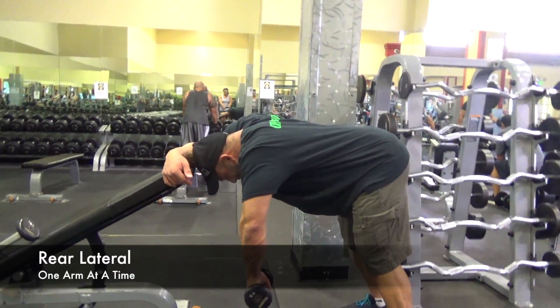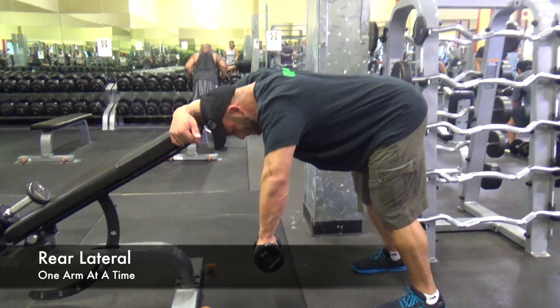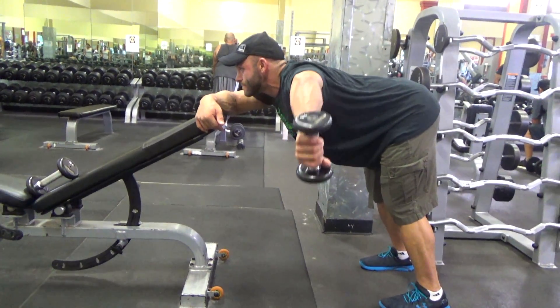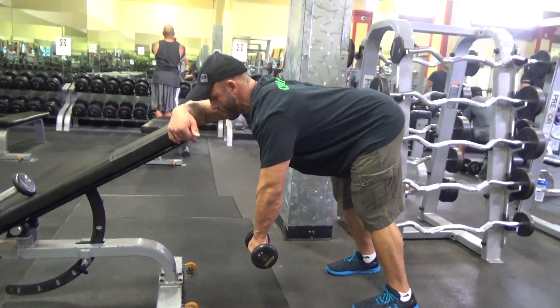Brace yourself. Keep back straight. Bend at the waist. Keep elbow in line with rear shoulder. Slight bend in your arm. Swing your arm out leading with the elbow. Do not go past your rear shoulder.